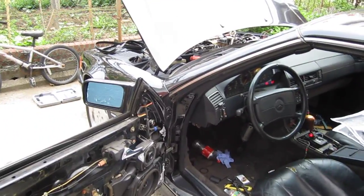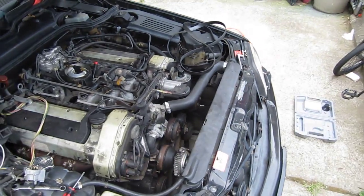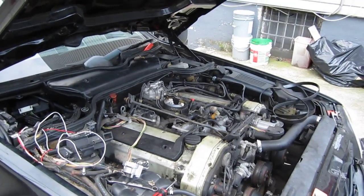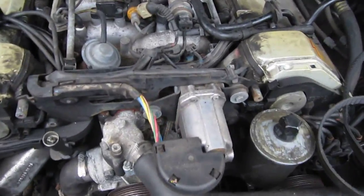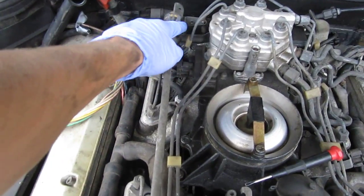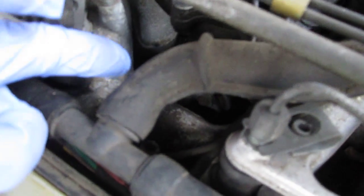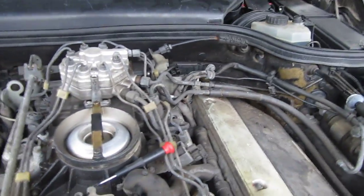Going down under the hood — this old school early ASR model has an actuator and a potentiometer, two separate units. Here we have the actuator, which has linkage attached to a rod, and that rod is attached to another linkage down there, which goes further down to yet another linkage. Now the throttle linkage is right here.